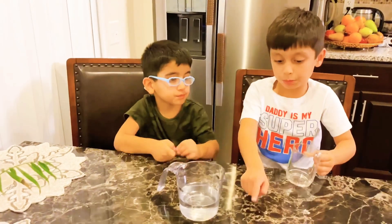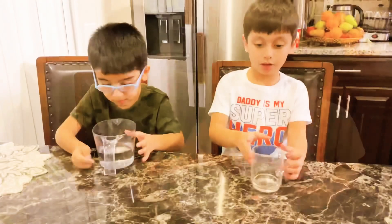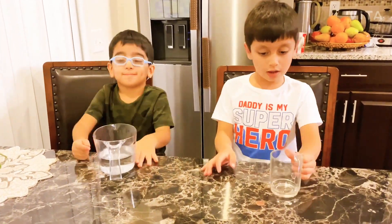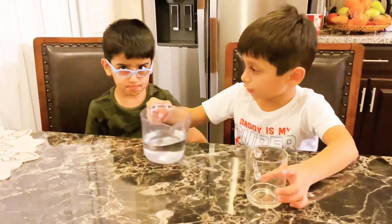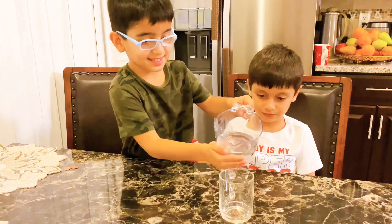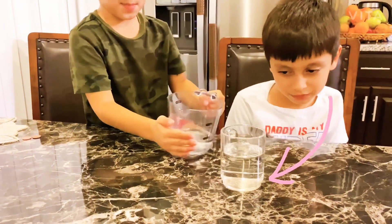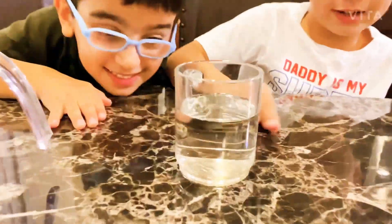So, you need to put the coin right there. Okay, I know you see the coin, but I'm going to put the glass, and then I know you see it. I'm going to put it really slowly. Okay, now you can see the coin right now.